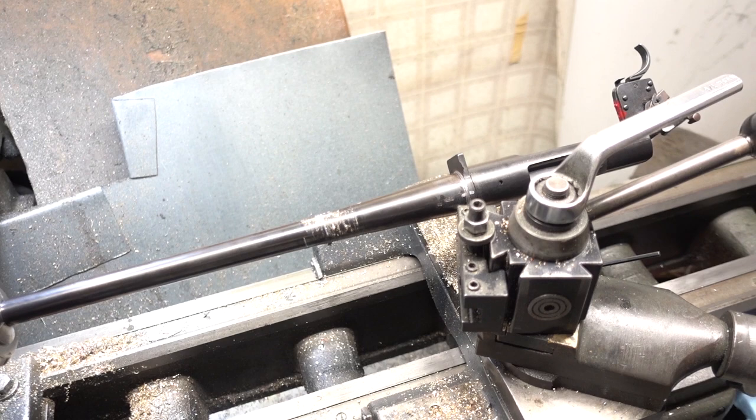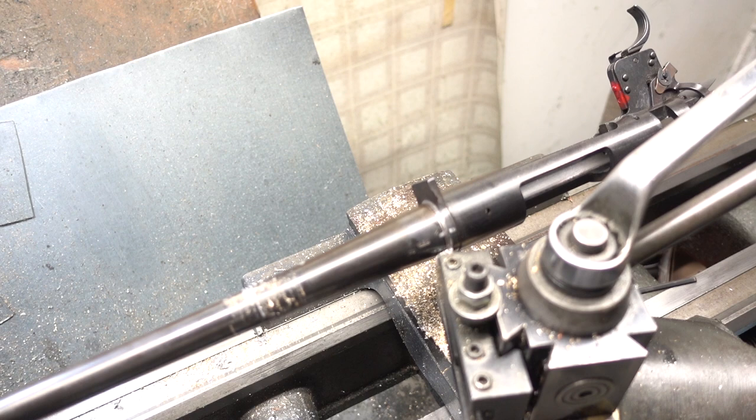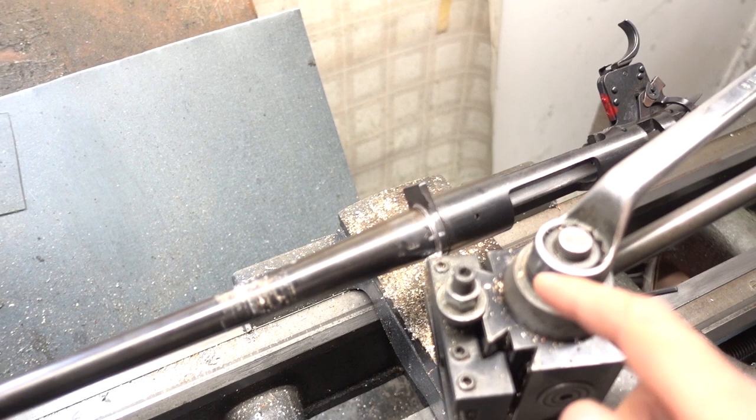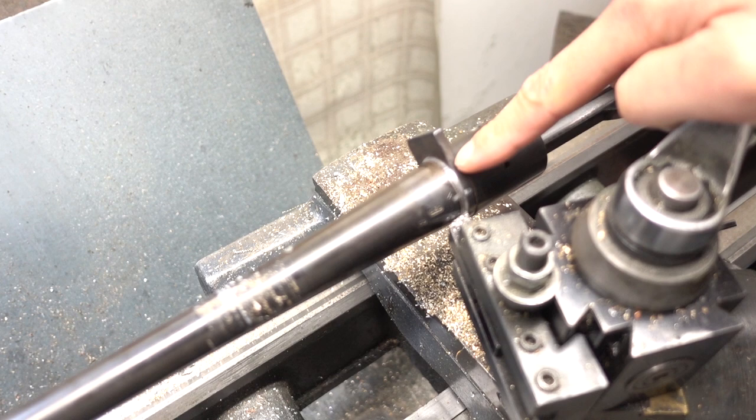I've heard that factory barrels on factory Remington actions, especially really old ones, can be super difficult to get off. I tried heat and all kinds of things to get this thing loose, and finally I just chucked it up in my lathe — not ideal work holding — spinning it really slow. The trick I'm going to try is to machine off the recoil lug to relieve pressure from the threads and then try to unscrew it.